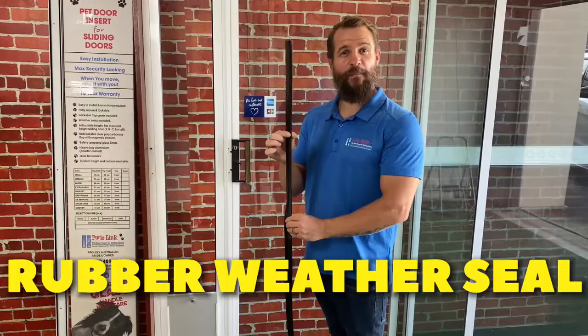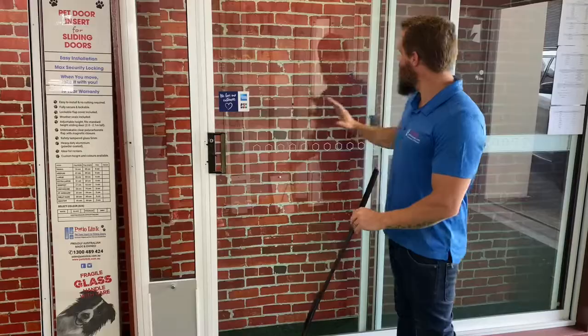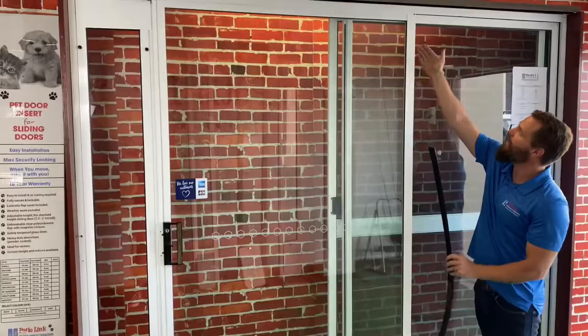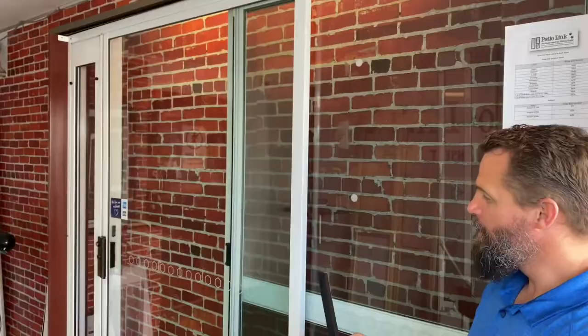With every pet door insert that you receive, you'll also get one of these. This is a rubber weatherstrip. As you can see, once your pet door insert is installed and your glass sliding door is closed, the two panels no longer meet in the middle. So we need to install this weatherstrip on the inside of the house on the back of the glass sliding door in order to prevent a draught from coming in.